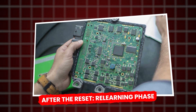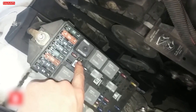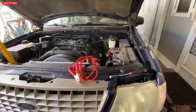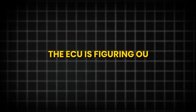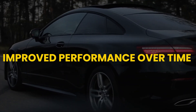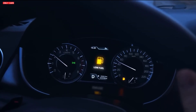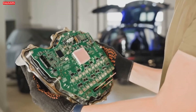After the reset, the car's behavior will change until the ECU relearns your engine's parameters. Expect an initial rough idle — it's common for the engine to idle unevenly or stall slightly when first started, as the ECU figures out base fuel trims and timing from scratch. This usually smooths out within the first few minutes of driving. Over time, as you drive, the ECU collects fresh data and optimizes performance. Over the next several miles, throttle response and fuel economy should noticeably improve. Many drivers report that their car feels new once the ECU has relearned.